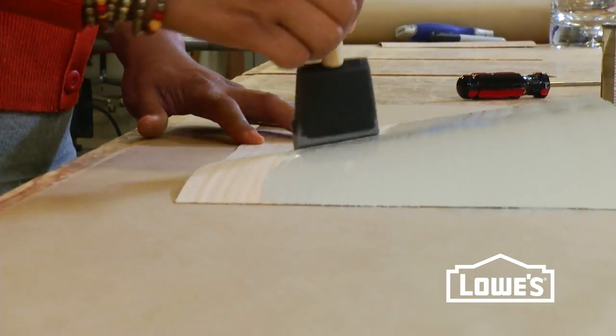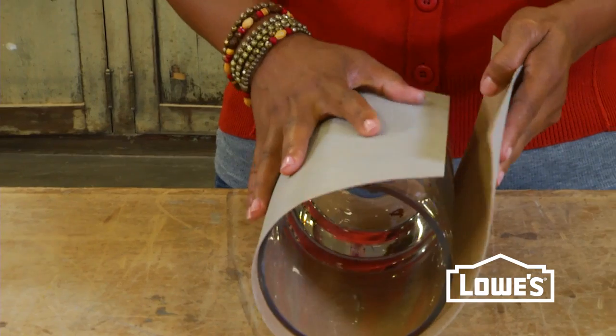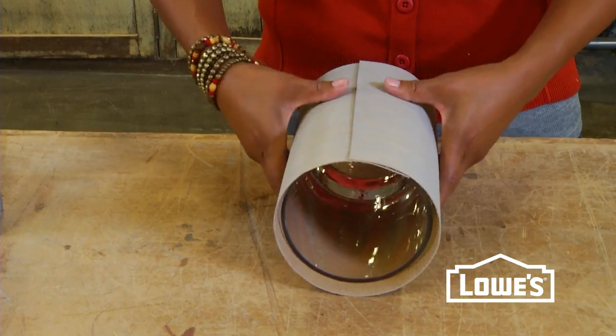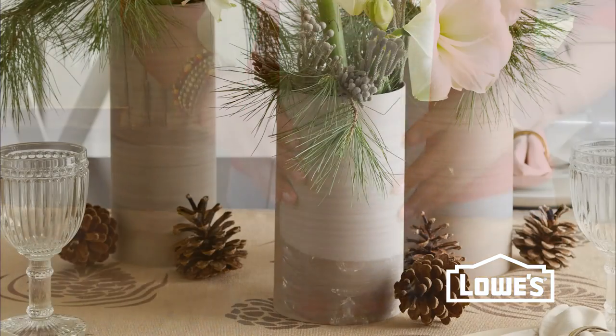Stain the veneer and then let it dry. Then wrap and iron the veneer along the seam to activate the glue backing. You can make a few for a matched set.